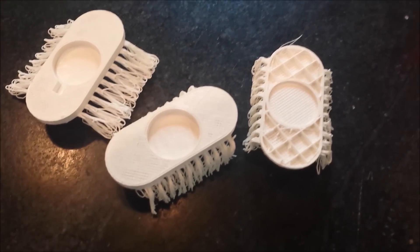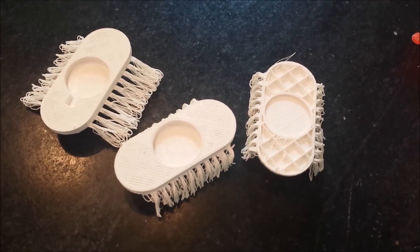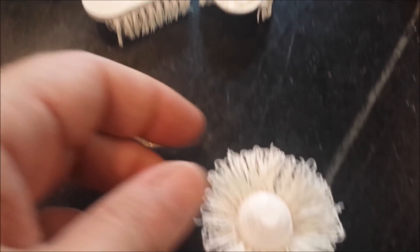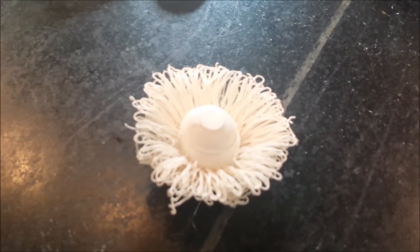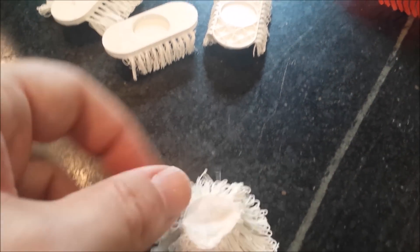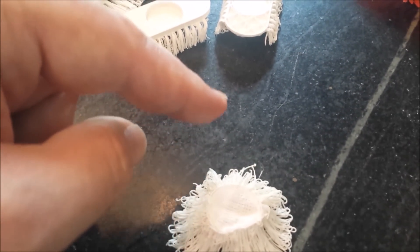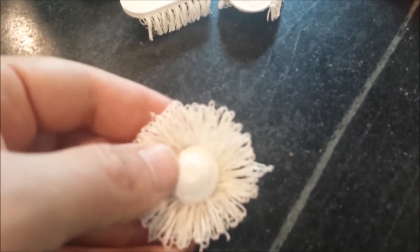The new idea is to use the drewloop technique, which was invented by a guy named Mark Peters, to make these flowers. They're called drewloop flowers because you print them upside down. These are actually little limbs that come out, but they're unsupported so they just droop down to the bed and make these nice fibers.